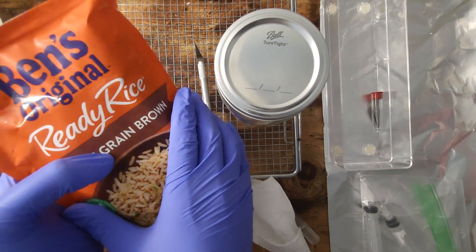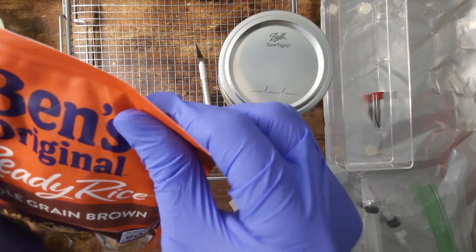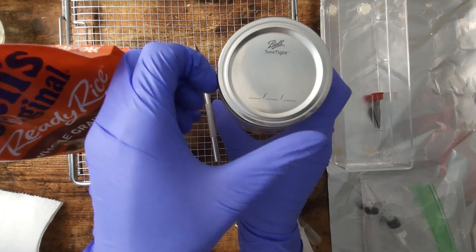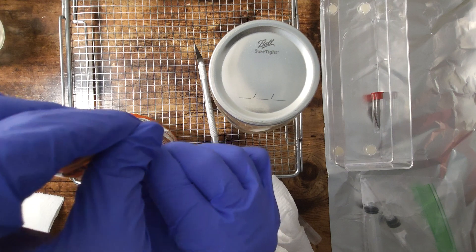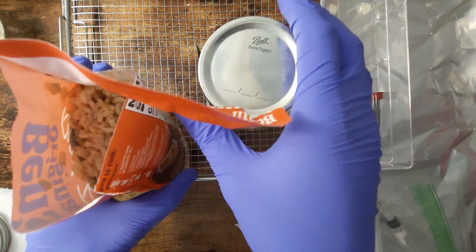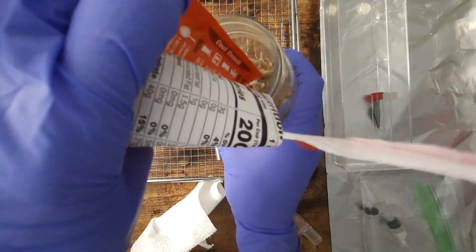Now, with our Uncle Ben's rice, we are going to smash it up to loosen the grains. You really just want to break all those kernels individually. You can use any brand of ready rice — generally the off-brands tend to work much better. Now we're going to prep our jar. We're going to keep this lid on until we get it open, keeping the time open to air as low as possible. Usually fill these jars about three-quarters of the way full.